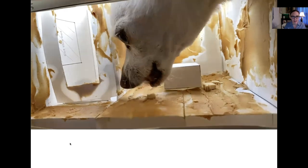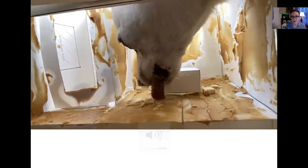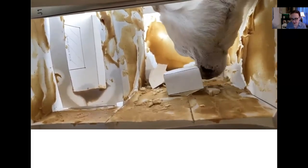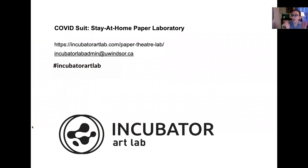One of our researchers, Billy McLaughlin — who designed the template for the paper theater, she can build anything — collaborated with her kids and did a whole bunch of outputs with different paper theaters. My favorite: they put peanut butter on one of their theaters and let their dog lick it out. There's a variety of other videos from Billy McLaughlin and her family online — please check them out. You can find more information at incubatorartlab.com/paper-theater-lab. When you have your final videos or photos, email them to incubatorartlabadmin@uwinsor.ca or upload to social media with hashtag incubatorartlab.